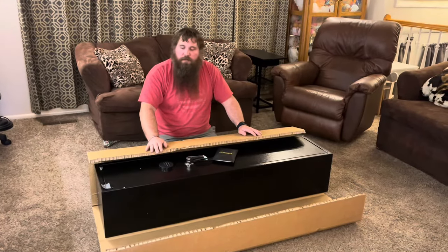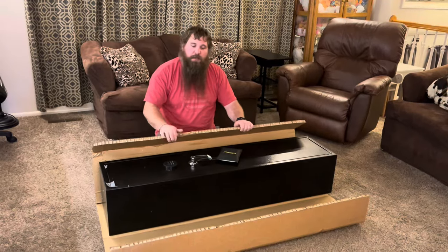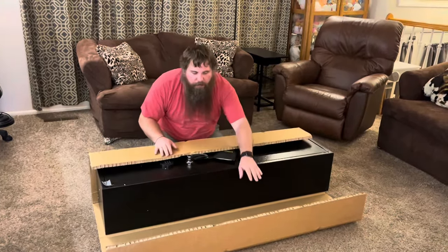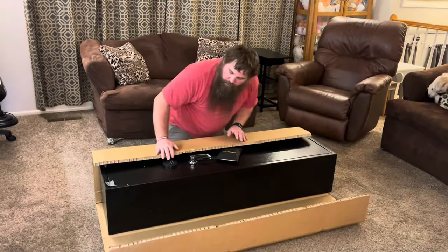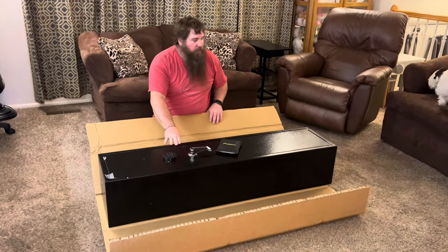I have here a rifle gun safe. You can see the kind of stuff it was packaged with. It's got this really nice thick cardboard layer that was wrapped completely around it, plus some styrofoam and bubble wrap, so it's going to be well protected while shipping to you.